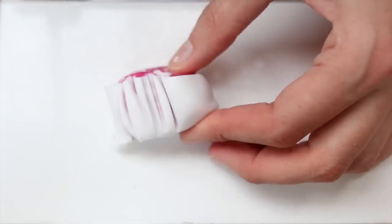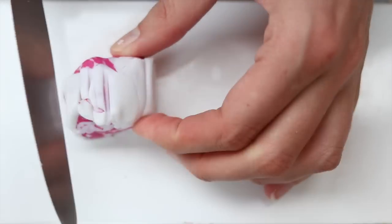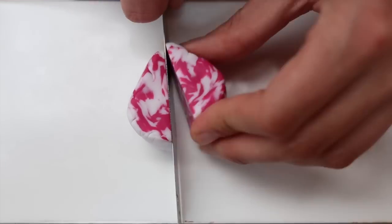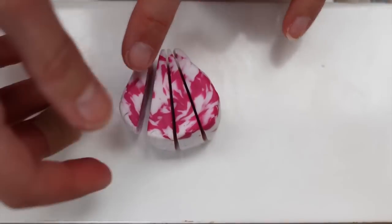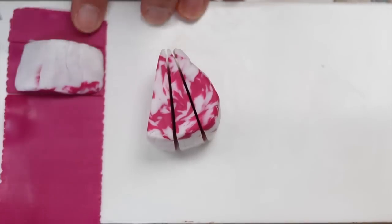I then made a ball of all the dotted pink and white and put some white around it, which I pushed inside so it wasn't straight. Now I'm adding pink lines inside the orchids.